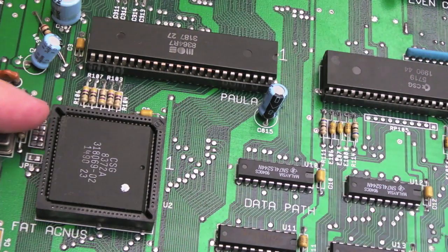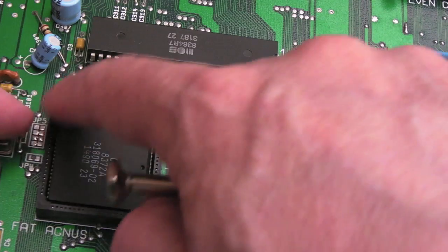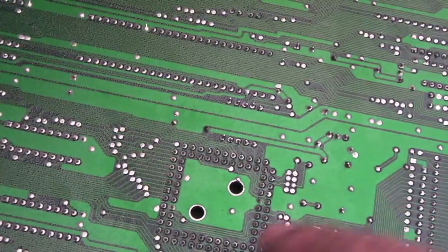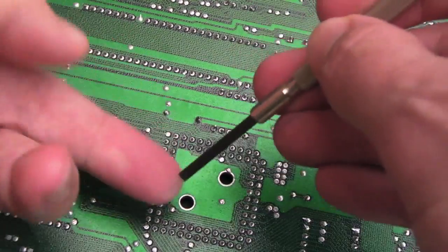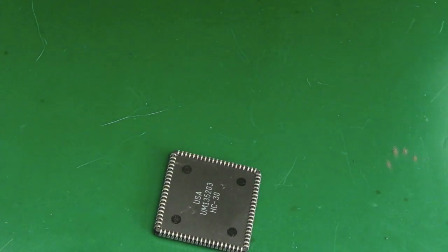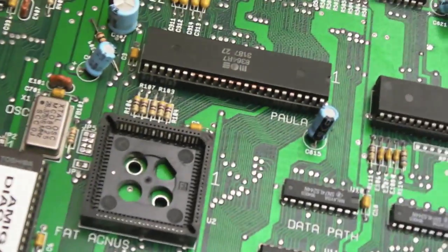Crazy people use a screwdriver to try and lever it out from the corners - you will smash the edges of the socket, which happens very frequently on these old sockets because the plastic hasn't aged well. If you haven't got a PLCC extractor, you can use a flat-edged tool and just push down a little bit - not hard - and tip it up. You can see the chip has come out, but again it's not the recommended way.